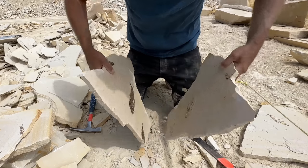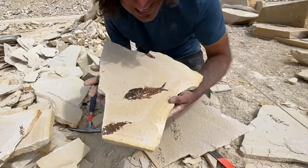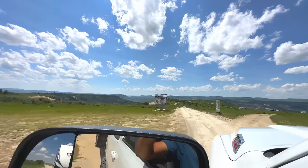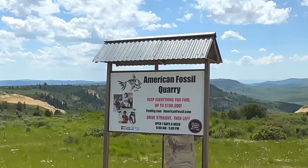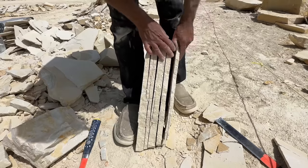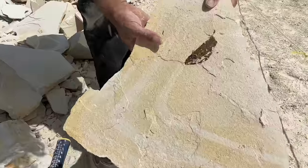Look at this split! Are you kidding me? The fun part! Oh, look at that! We got a fish!